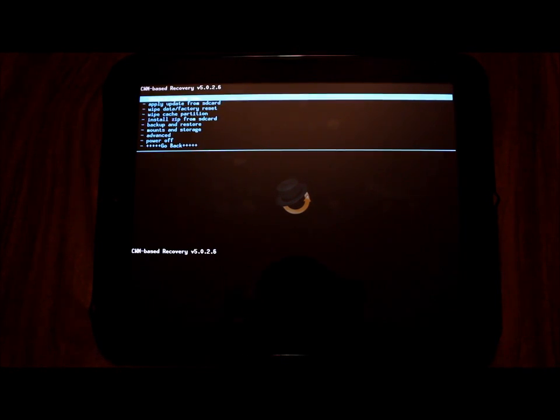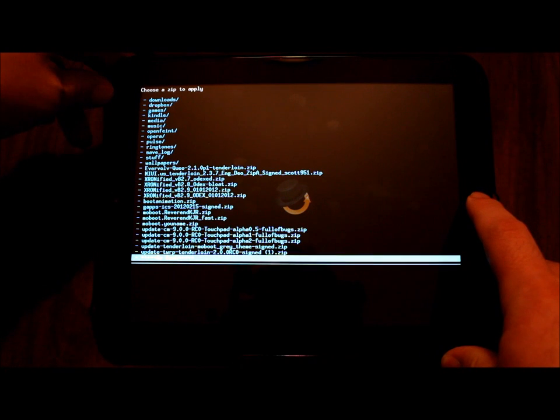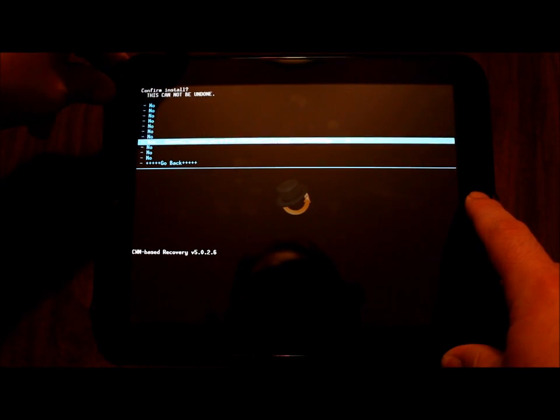I'm going to go into 'Install zip from SD card,' choose the file near the bottom called 'Alpha 2 Full of Bugs,' and hit yes to let it install. I was actually completely done with my Alpha 1 video, in the process of splicing it together, when a little birdie told me the IRC channel was all a-Twitter with some information. Happy accident that I waited — I would have been disappointed to publish Alpha 1 only to turn around two hours later and make an Alpha 2 video.